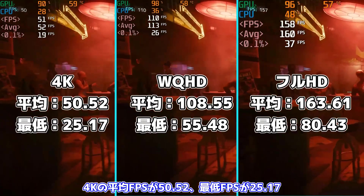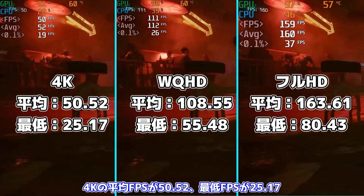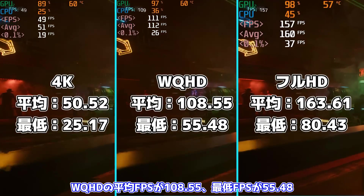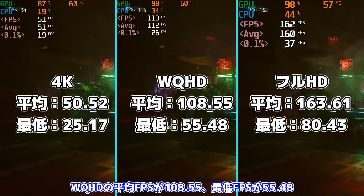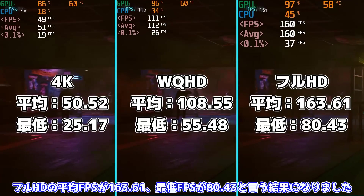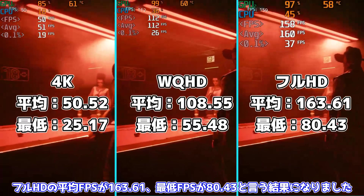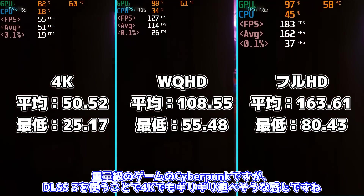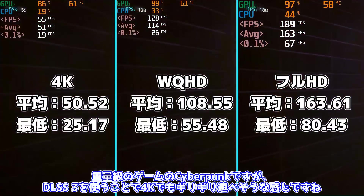4Kでも十分遊べそうな結果ですね。続いてはサイバーパンク2077。設定は最高設定のレイトレーシングオンでDLSS3パフォーマンスで行いました。4Kの平均FPSが50.52、最低FPSが25.17。WQHDの平均FPSが108.55、最低FPSが55.48。フルHDの平均FPSが163.61、最低FPSが80.43という結果になりました。重量級のゲームのサイバーパンクですが、DLSS3を使うことで4Kでもギリギリ遊べそうな感じですね。